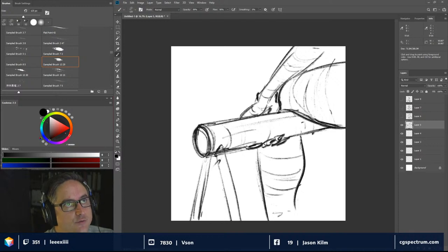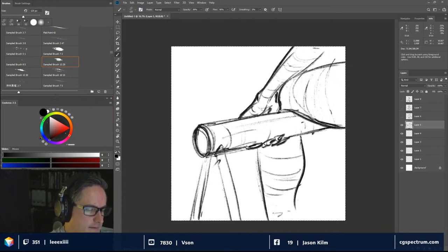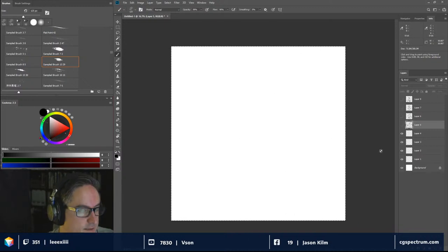Standing for hours in a life drawing session can kill your right shoulder. That's where you have to take breaks. It's like any repetitive injury — you're not taking enough breaks.